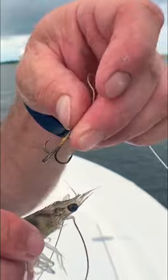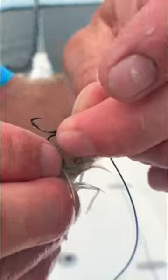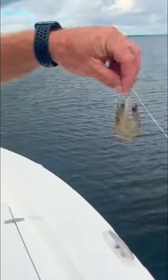What I do is take the treble hook — you don't want to hit this black dot right here. So what you do is go right in front of that black dot, just like that. The shrimp holds, and then he can jump around and swim around all he wants.